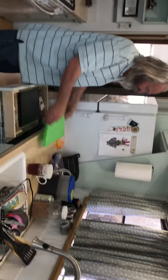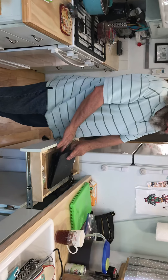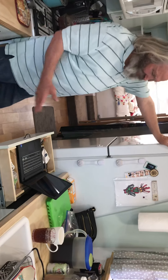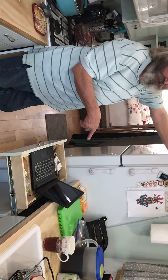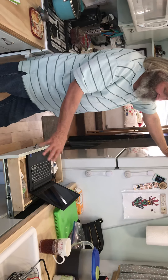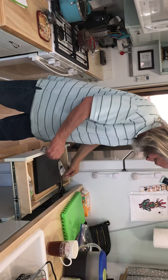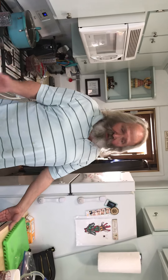Right here, Fritz, we have our little computer for our solar controllers, which are outside. This little computer tells us everything that's going on — we know exactly how much is coming in, how much we have in the batteries, how much we're using. It all goes on that little computer right there.